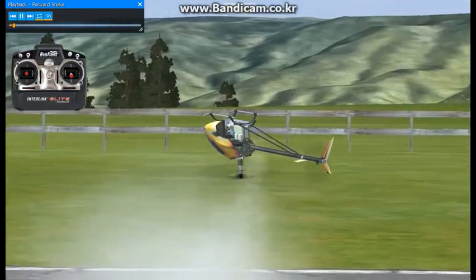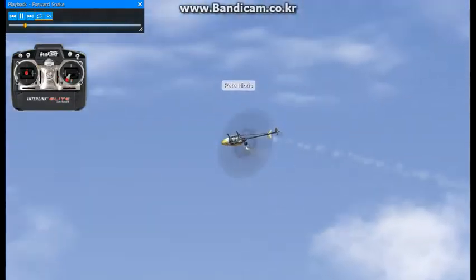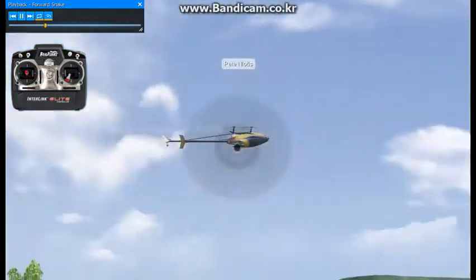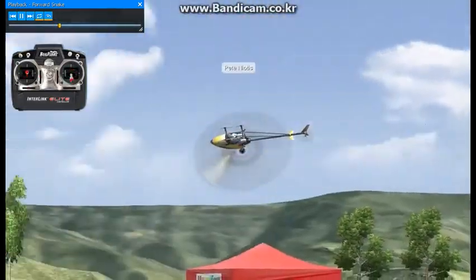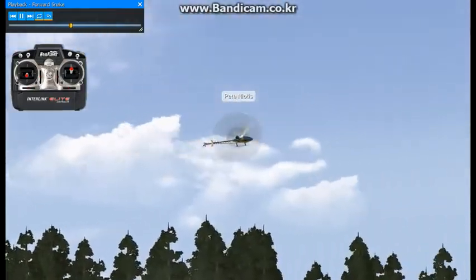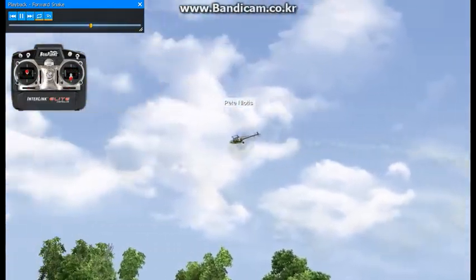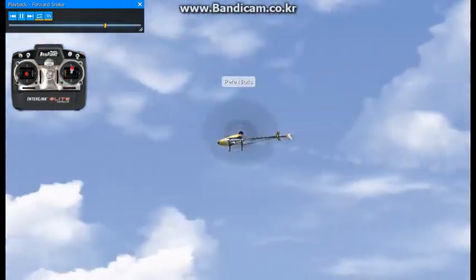Here I'll be doing a forward snake, or forward flying snake — it's another cool maneuver. The key points of this maneuver are learning to fly inside-to-outside circuits, and getting the transition down between the inside and outside paths is going to be critical. That's probably the most difficult part of this maneuver.